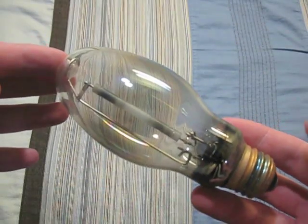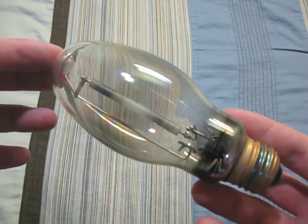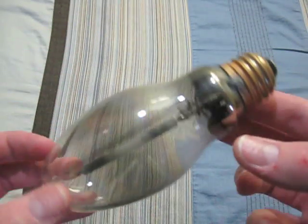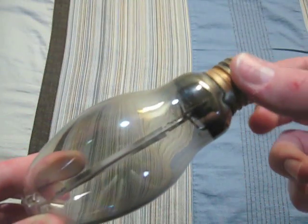Here we have a really old bulb that came with a Cooper lighting fixture. It has leaked and cycles, but I still keep it because I think it's cool. And the base wobbles a lot.